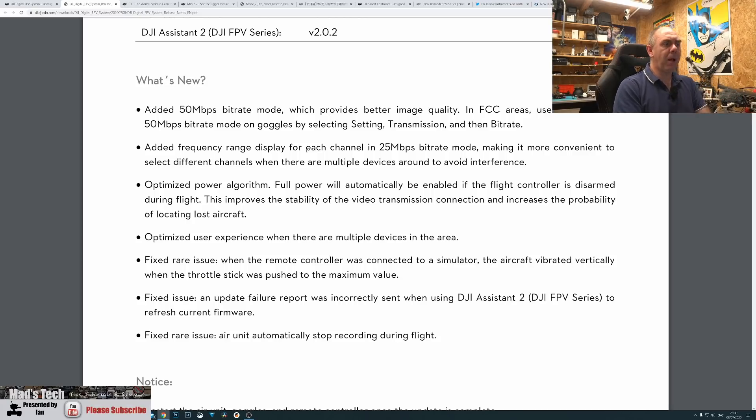They've optimized the power algorithm so that full power will automatically be enabled if the flight controller is disarmed during flight. Previously, if you disarmed the aircraft in low power mode it would drop to 25 milliwatts, meaning you might not be able to see where your aircraft landed through your goggles. What DJI have done is introduced a feature where disarming in flight keeps the unit at full power to help you locate your aircraft.